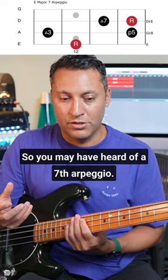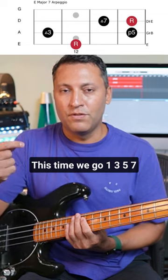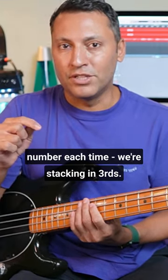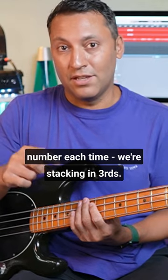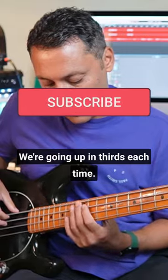So you may have heard of a seventh arpeggio. This time we go one, three, five, seven. You'll notice that we're missing out a number each time. We're stacking in thirds, and this is how a lot of harmony works — we're going up in thirds each time.